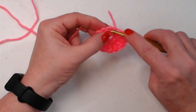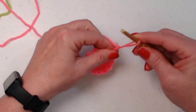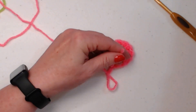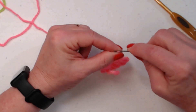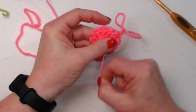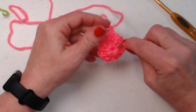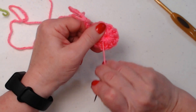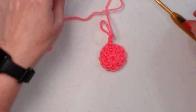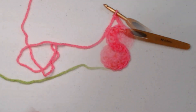Now I have 12 double crochets. Join to the chain three with a slip stitch and chain three — pull that loop a little big because I'm going to turn this over and close up that circle. Grab a needle, weave in the tail so I don't have to worry about it when done, and clip it off. So for round one I have 12 double crochets.